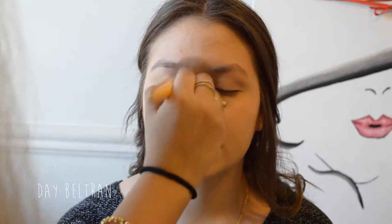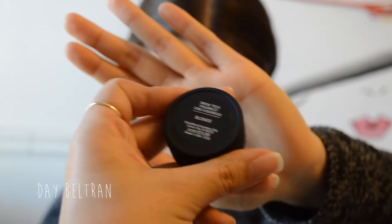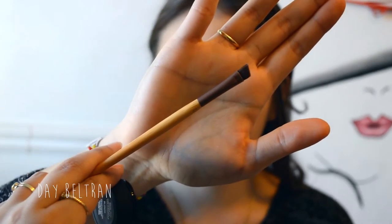Taking the fluffy powder brush from EcoTools with the same powder to set the T-zone. To fill in the brows, I'm taking the Smashbox Brow Tech Trio in the shade Blonde and taking the EcoTools angled brush. I like to start applying the most product to the center of the eyebrows, work my way out, and then apply whatever is left on the brush to the inner parts. The first thing I apply to the eyebrows is the wax that comes in the Smashbox eyebrow trio.